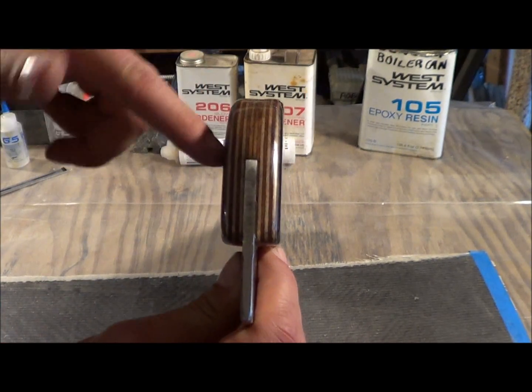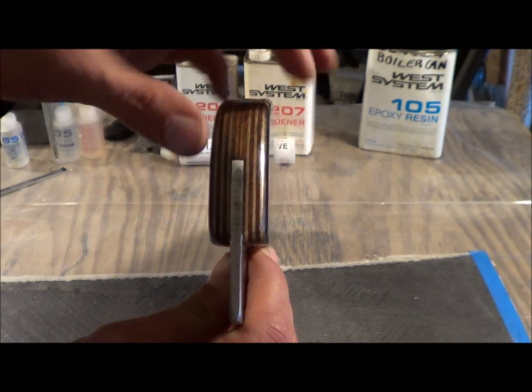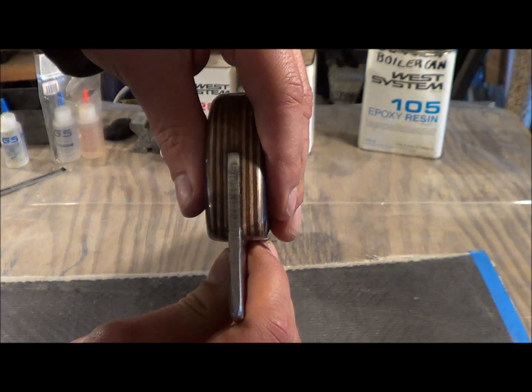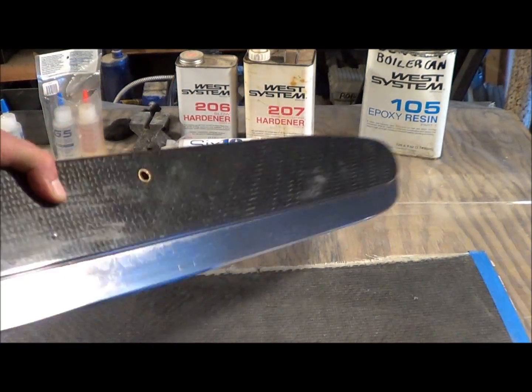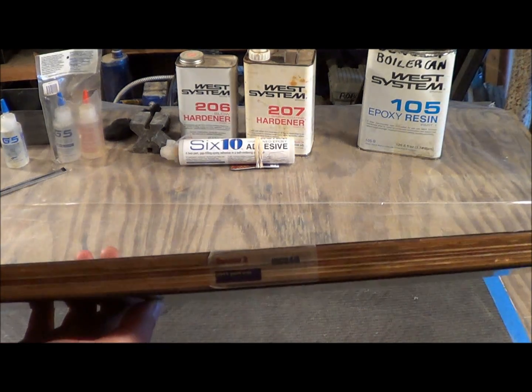Basically we took two slabs of carbon fiber and two pieces of Baltic Birch, put it all in a mold, squished it together, and that's how it came. Did a little bit of sanding. This is a sticker.